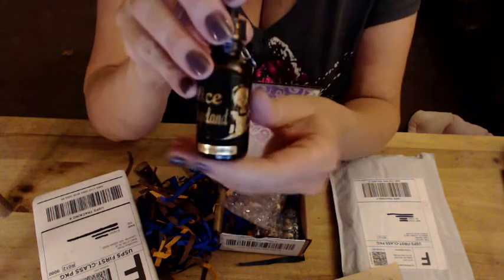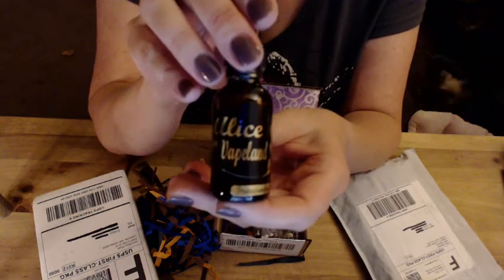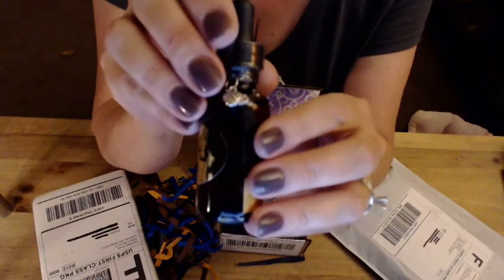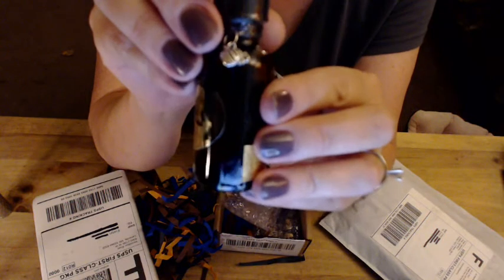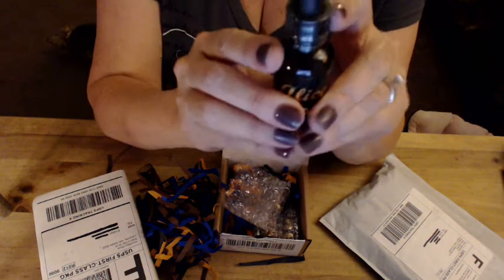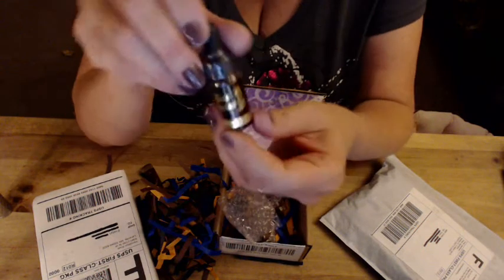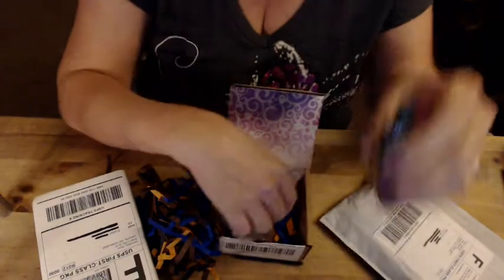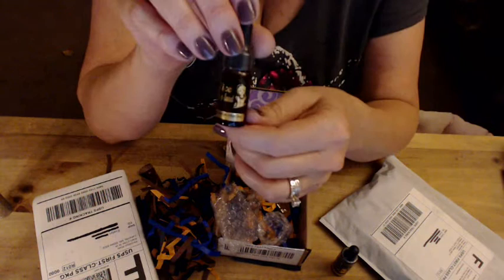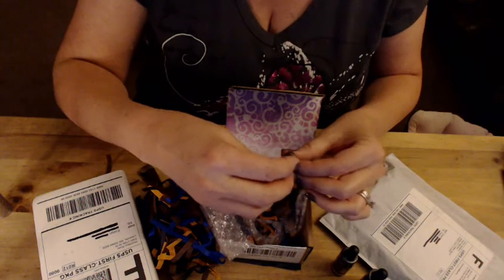The juice I got is called Pumpkin Tumble. It comes with a little charm which is a little pumpkin, and it has the glass dripper — it's sealed. I also got Lucky Number Seven and Lavender Ever After, both out of the testing room, and a sample of Creamsicle.